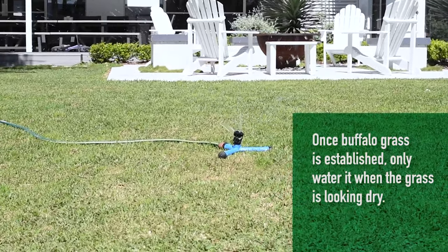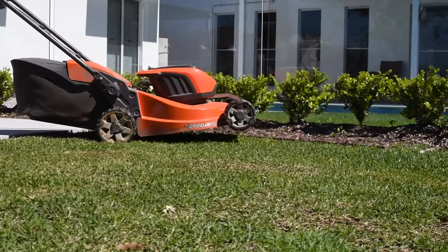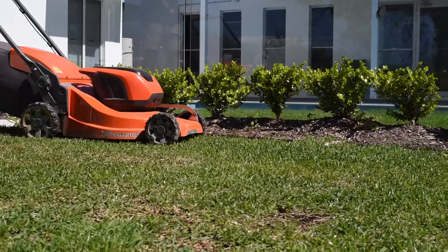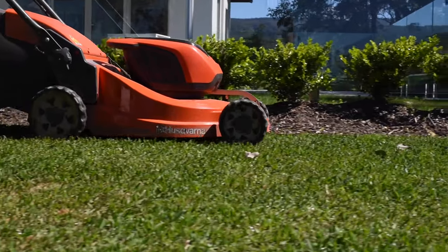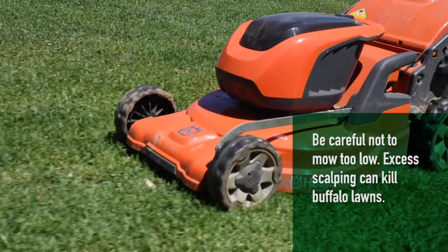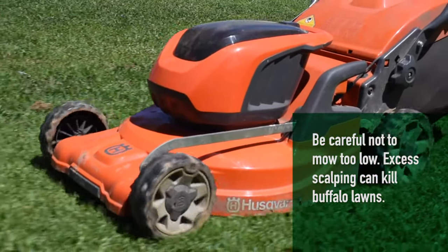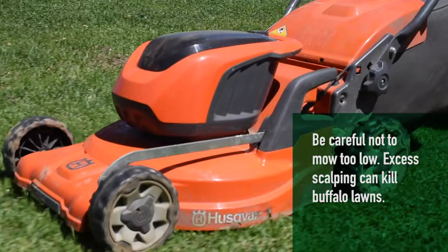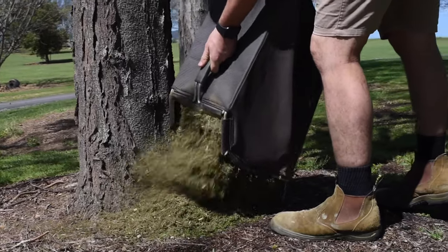Over winter, it is recommended to leave your Buffalo lawn slightly longer, which will give the grass the best chance to absorb sunlight and nutrients while minimizing the ability for weeds to infiltrate. Buffalo grass can be mowed between 20 and 60 millimeters. They are best mown with a rotary mower, but a cylinder mower can also produce fantastic results.